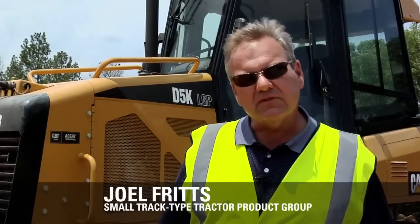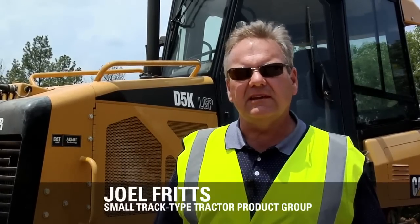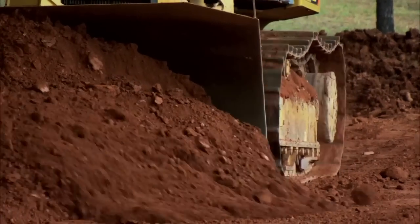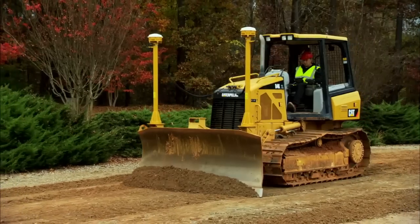I'm Joel Fritz with Caterpillar Small Track Type Tractor Product Group. Today I'd like to introduce you to the D5K. The D5K is offered in the XL or LGP undercarriage configuration. The XL is offered with 20 inch shoes and the LGP is offered with 26 inch wide shoes. This model is ideal for heavy dozing, spreading truck dirt, and also finish grading.